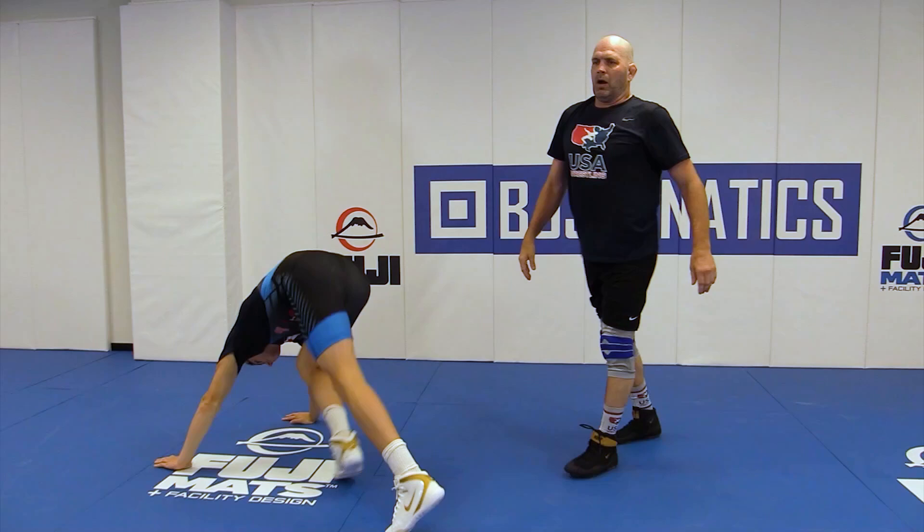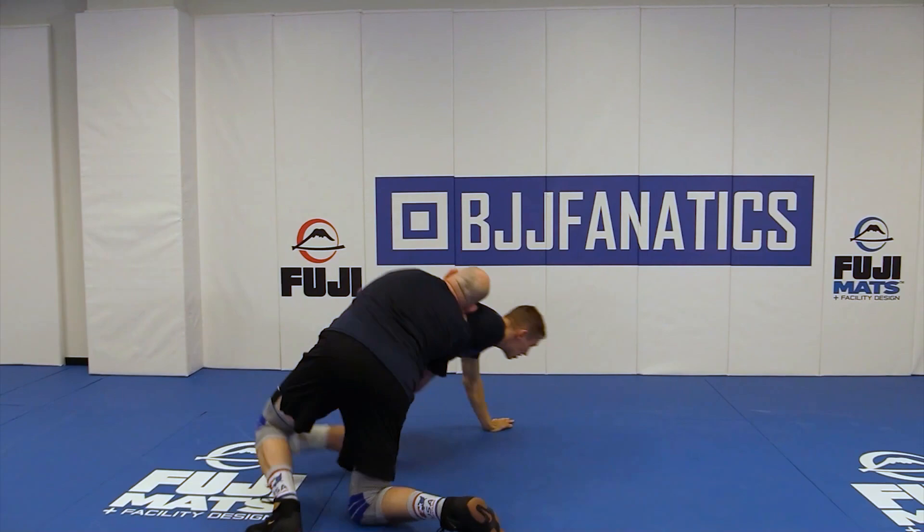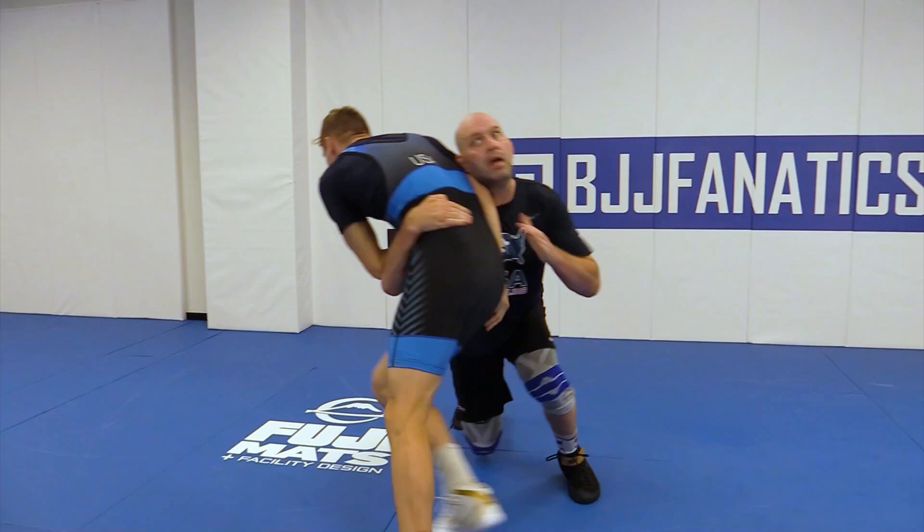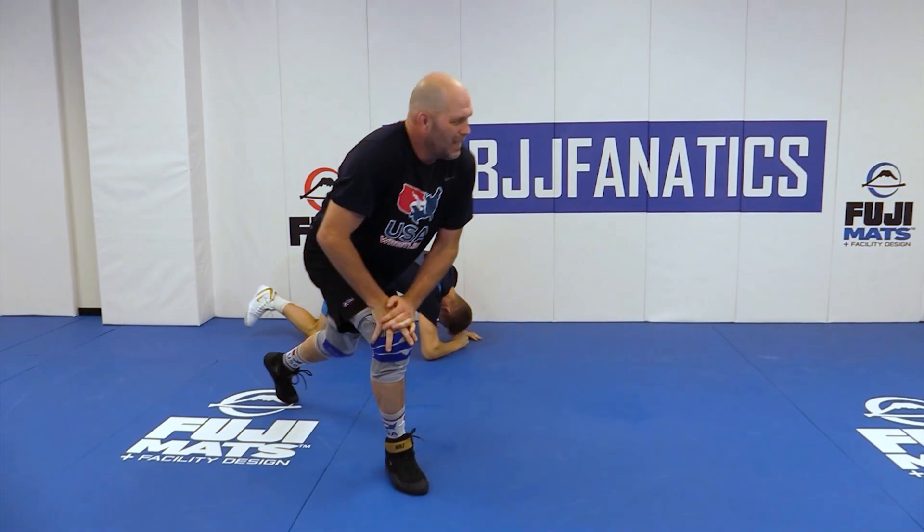Let's do that one more time from each angle. We're looking for the four every time — I'm pushing. I'm going to hit a little more intensity to get my four. I end up getting to that underhook, he starts clamping down. I'm looking for four.